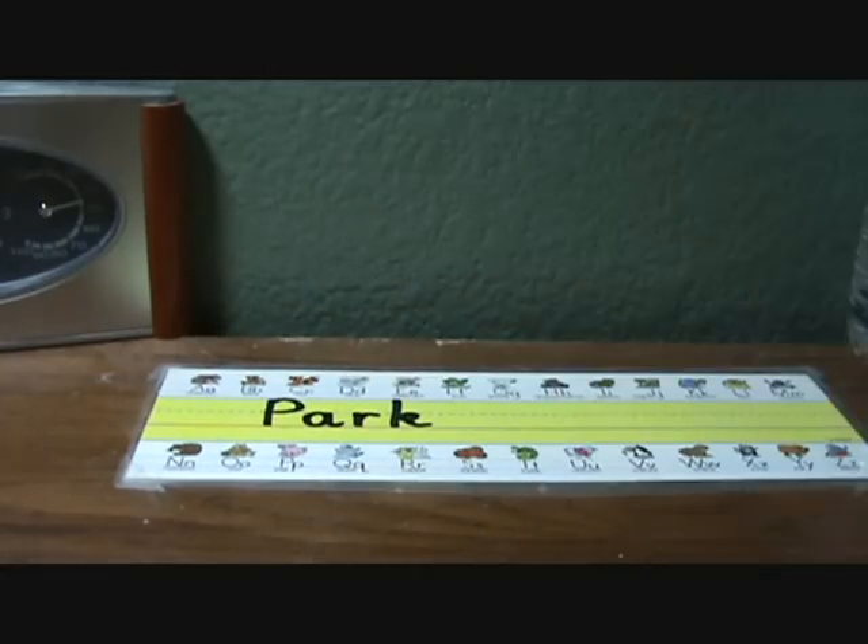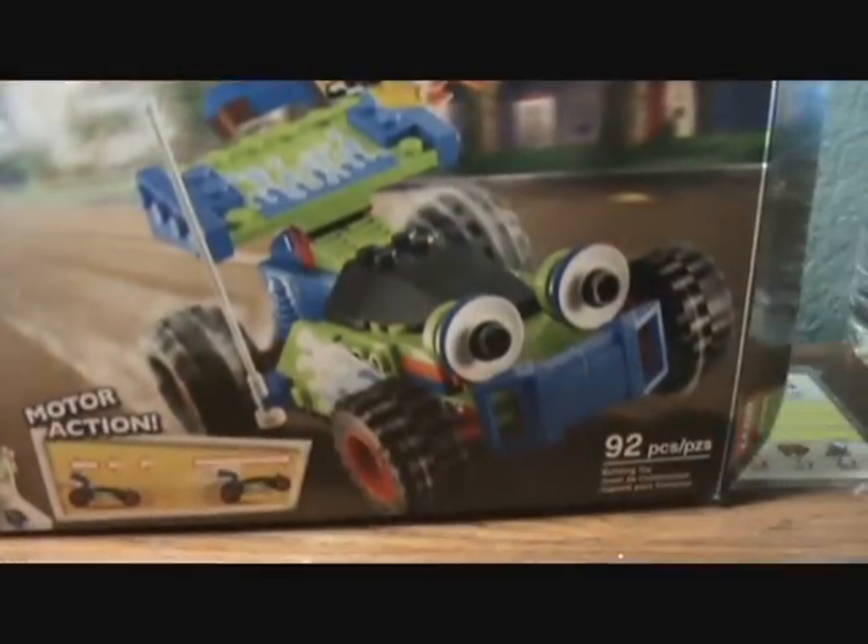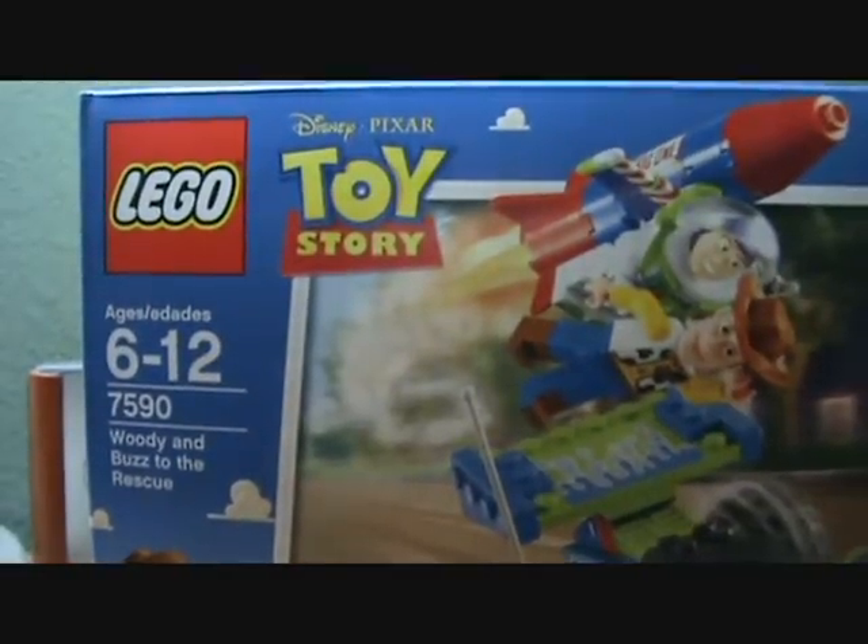Hey YouTube, it's YmaWi again, and today's review is a very nostalgic one. Looky looky, it is a Toy Story Lego set.